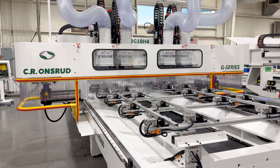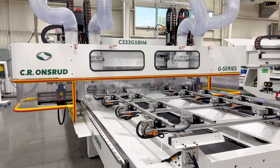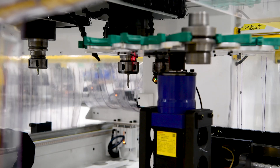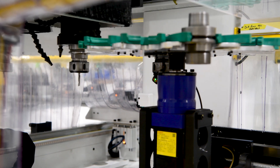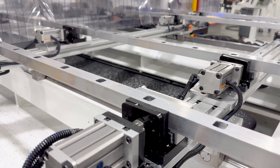The two outside spindles in this configuration have access to rotary tool changers mounted on the bridge. We added double-ended right angle heads for any horizontal machining that's required, providing three-sided machining of the part in just one setup.